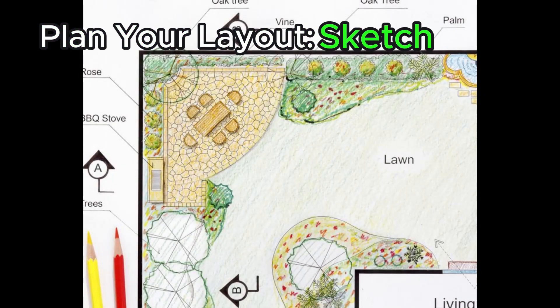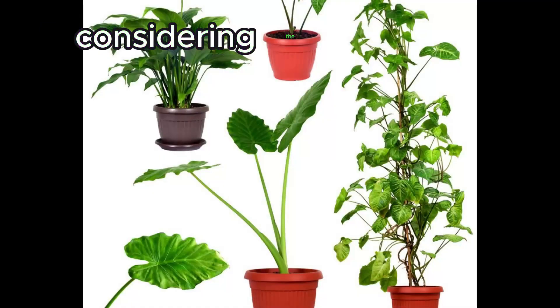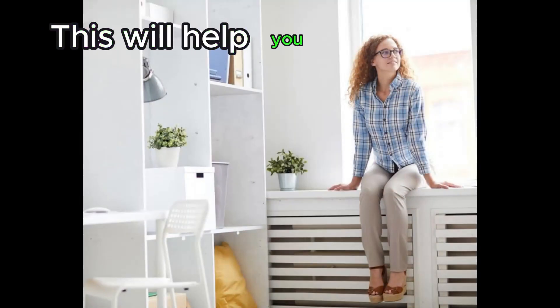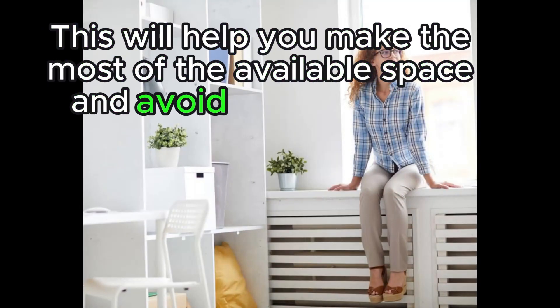Plan your layout. Sketch out a simple plan for your garden, considering the spacing requirements of the plants you've chosen. This will help you make the most of the available space and avoid overcrowding.